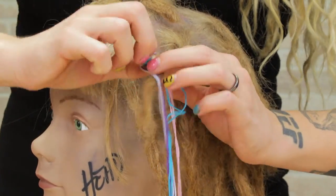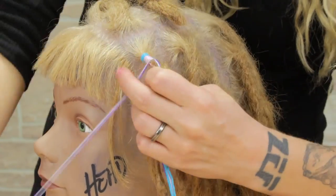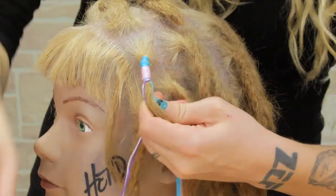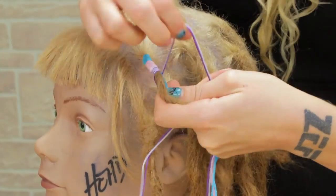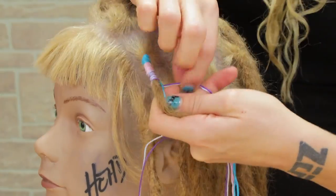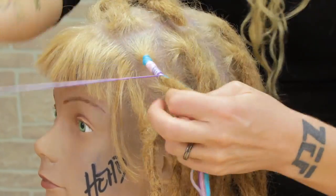Once I decide I'm done with the pink, I'm going to do the same thing — hold it together and pull out two more colors. This time, instead of doing two purples or two silvers together, I am going to use one string of purple and one string of silver so that you can see the little twist effect. I like the way that this one looks too.